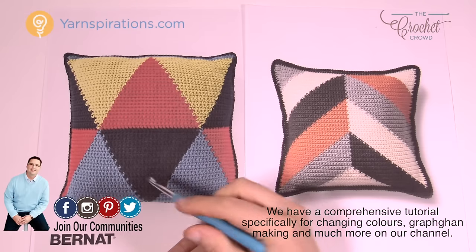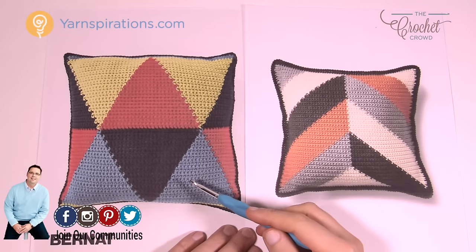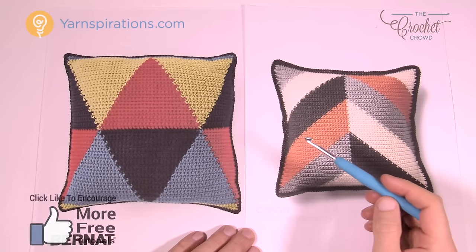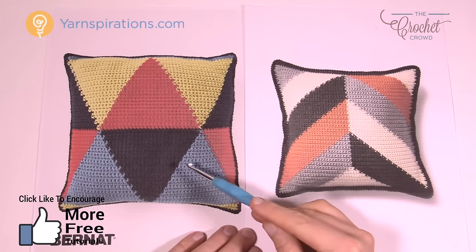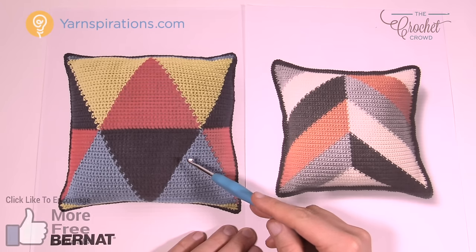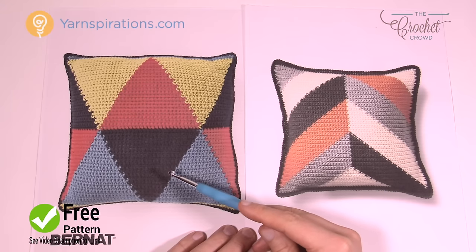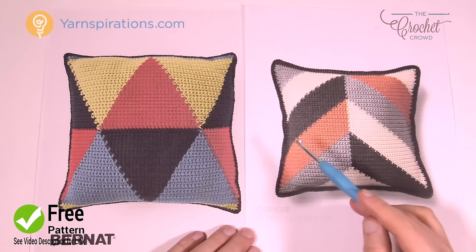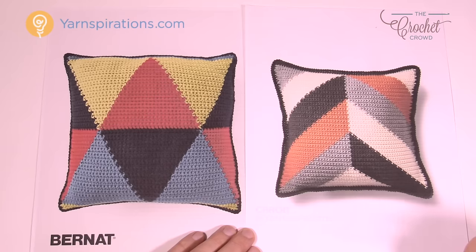Last year I made this one here and there's a full tutorial available on how to do this as far as reading the graph. The only difference between the two is that the graph is different — obviously the shapes are different, therefore the graph would be different. The instructions on changing the yarn colors and the bobbins and all of that wonderful stuff with this pattern is the same on both. The only difference is the graph, so you just have to be conscientious of that.